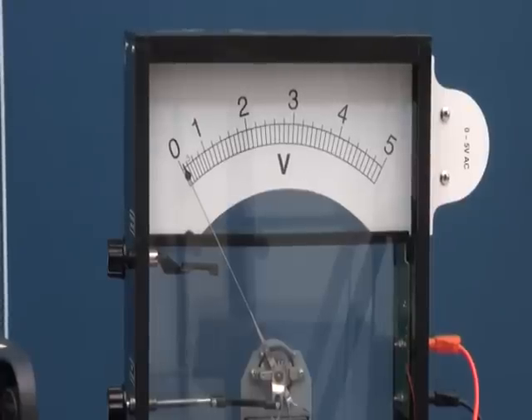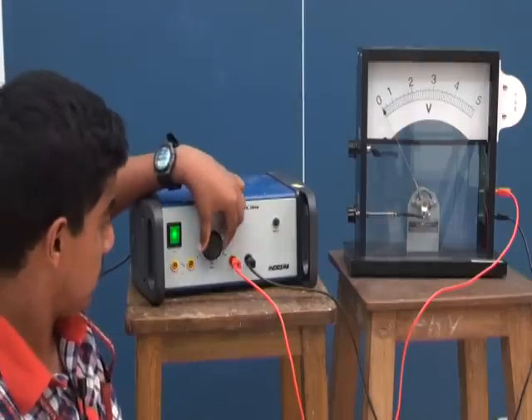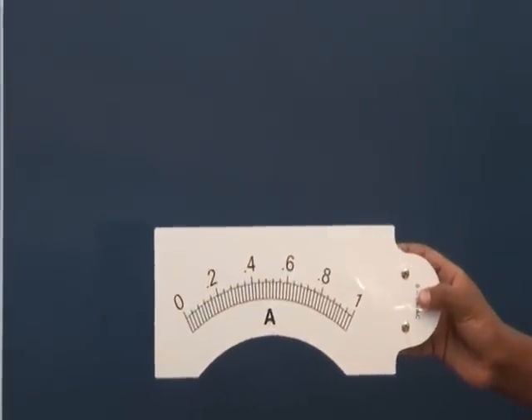I am Rahul of class 12a. I am going to explain about the voltmeter — the voltmeter shows the potential difference. This is the source of power. The least count of the voltmeter is 0.25 volts, meaning one division equals 0.25 volts. This can also be converted into an ammeter — it's all in one.